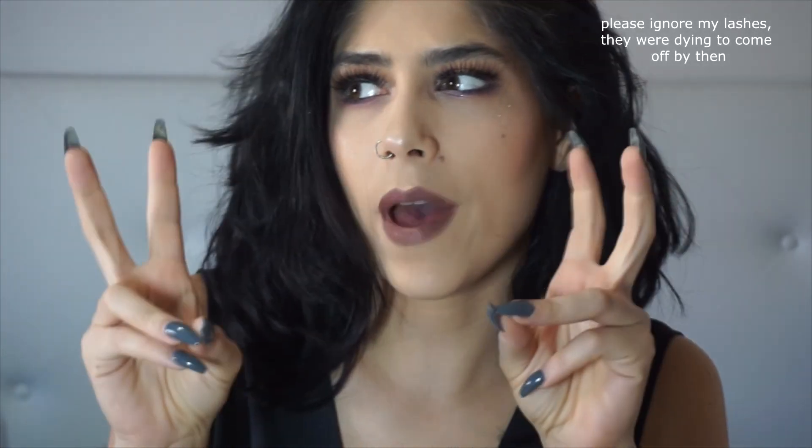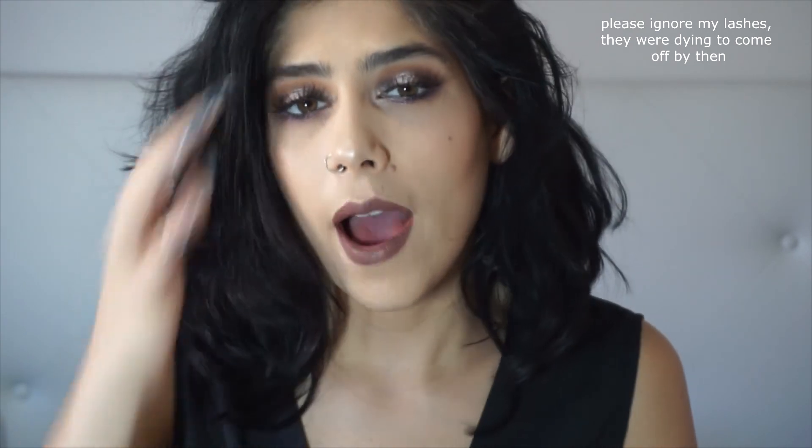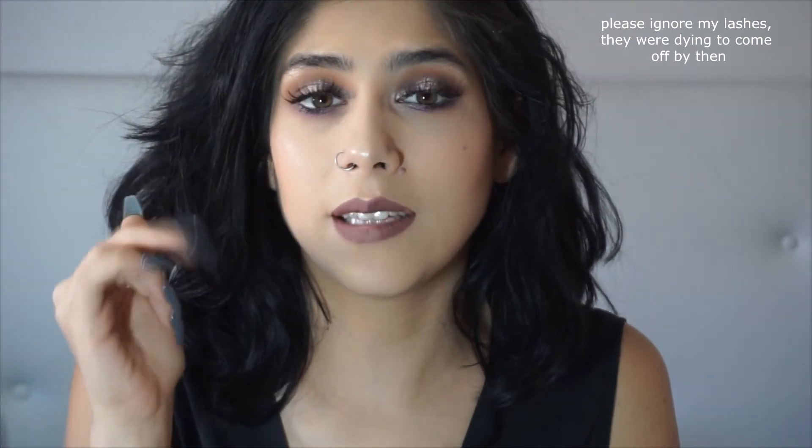Today I bring you a video on this look right here, which is a Throwback Thursday palette. I got this idea from Nicole Rootler — I'll link her on Instagram and YouTube down below. She's such an inspiration to me as a person and everything, and she did a series of throwback Thursday palettes.